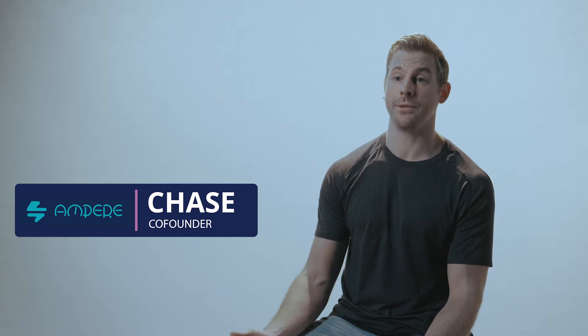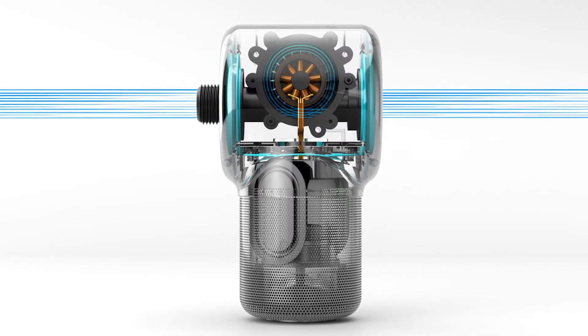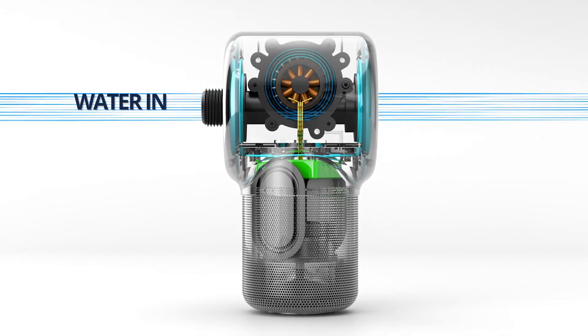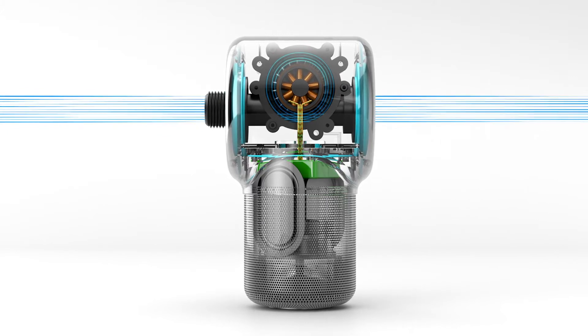To us, using hydropower for a shower speaker just made sense. I mean you're in the shower already, you might as well put that water to good use. Our hydropower system works like a water wheel in a dam. Before the flow from your shower reaches the shower head, it rotates an internal impeller which is connected to a mini generator that charges a battery. The moment the water starts to flow, ShowerPower starts to charge.